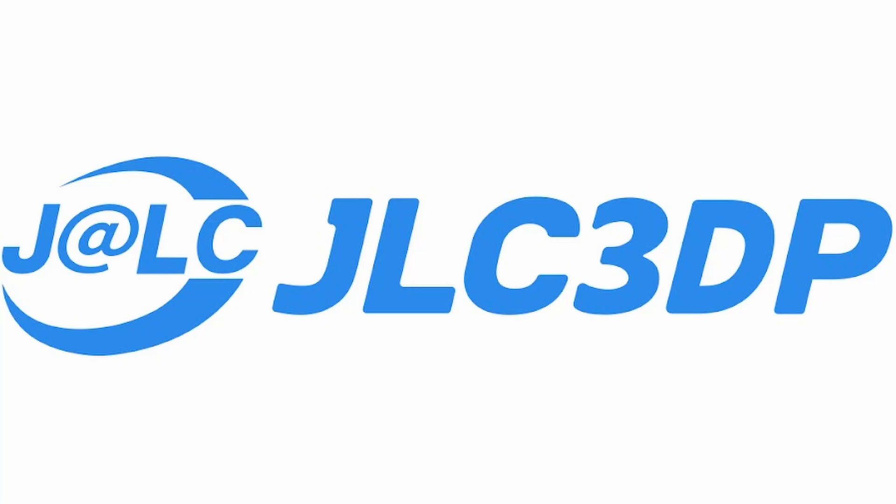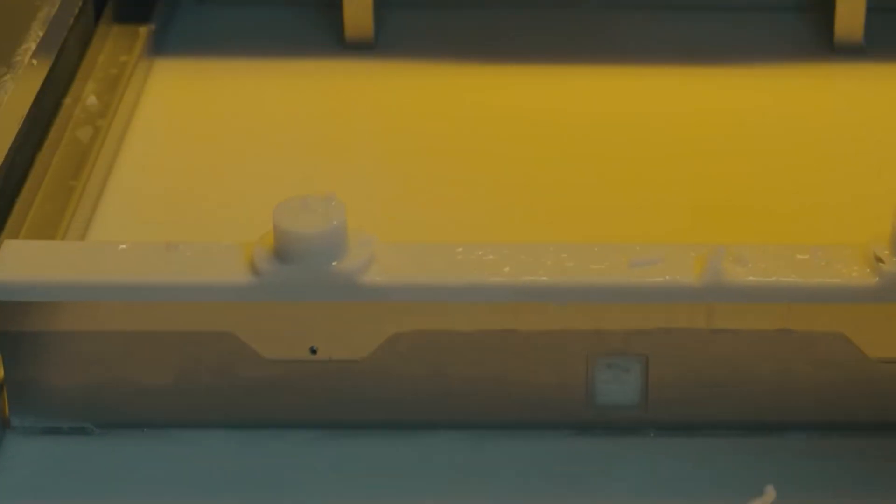This video is sponsored by JLC3DP. 3D printing starts at just $0.30 and new users can get up to $60 in coupons. To celebrate JLC3DP's third anniversary, new users will also get free 3D prototyping. Check the link in the description for all the information.